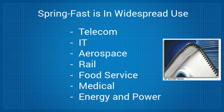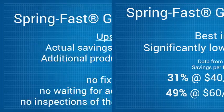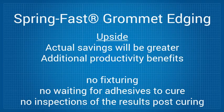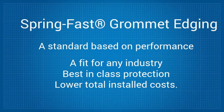Best of all, SpringFast can save companies money when compared to plastic grommets requiring adhesive, because it has a significantly lower installed cost. Based on cost comparison data from actual users, the calculated savings per foot of material range from 31% with a $40 labor rate to 49% with a $60 labor rate. However, the actual savings will be greater because these percentages do not factor in the productivity benefits that result from not having to do any fixturing, waiting for adhesives to cure, or inspections of the result post-curing. SpringFast gives users in any industry the security of knowing that their wiring and cables are protected by best-in-class cable grommets that also save them money on total installed costs.